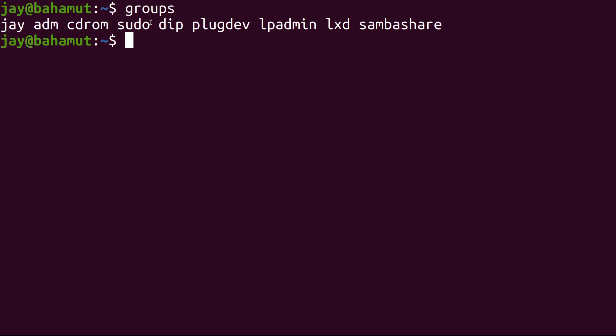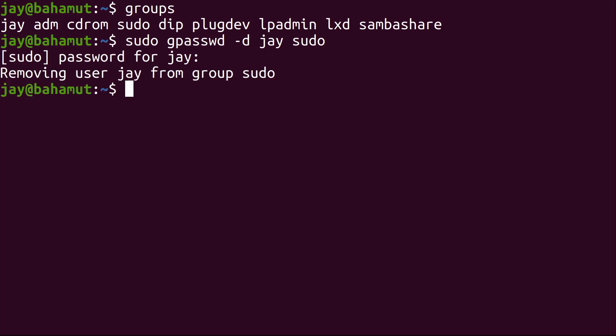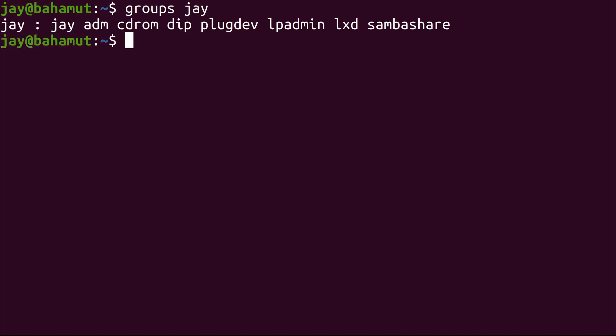We need to remove our user from the sudo group so the NOPASSWD entry takes effect and we can reboot from Emulation Station without a password. To do that: sudo gpasswd -d yourusername sudo. Enter the password and there we go. To verify, run 'groups username' and press Enter — sudo is no longer on the list. That means we should be able to use the reboot or restart options in Emulation Station. We may need to reboot for this to take effect.